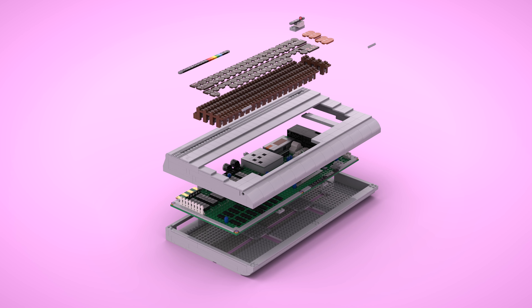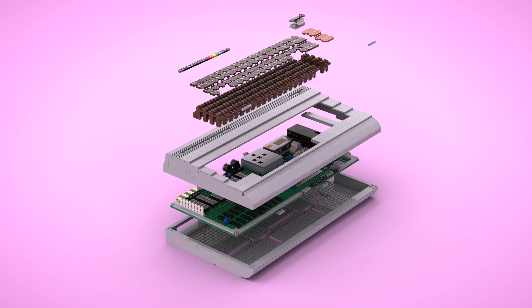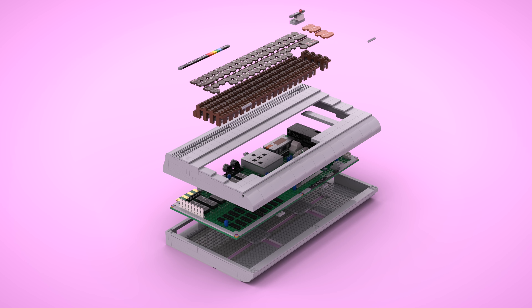We all know and love the Commodore 64, but what about the Brixty 4? This is my Lego implementation of Commodore's record-breaking machine, which at over 18 million units is still the best-selling home computer of all time.